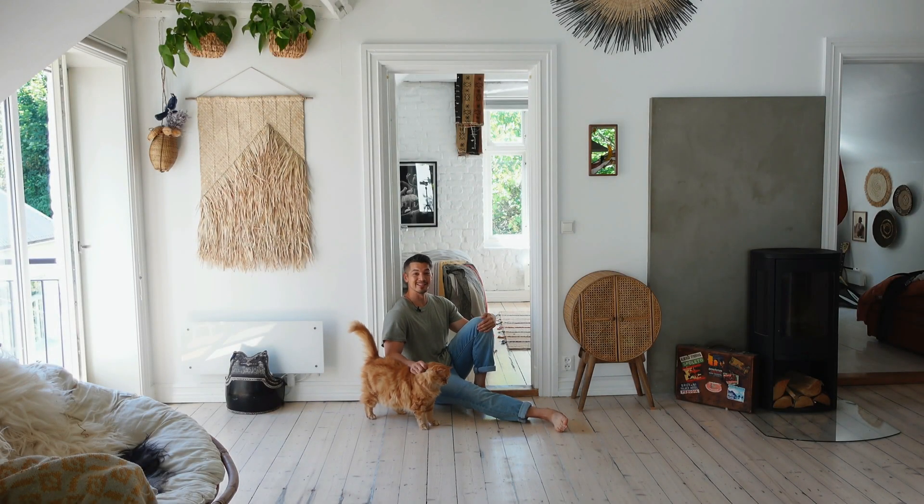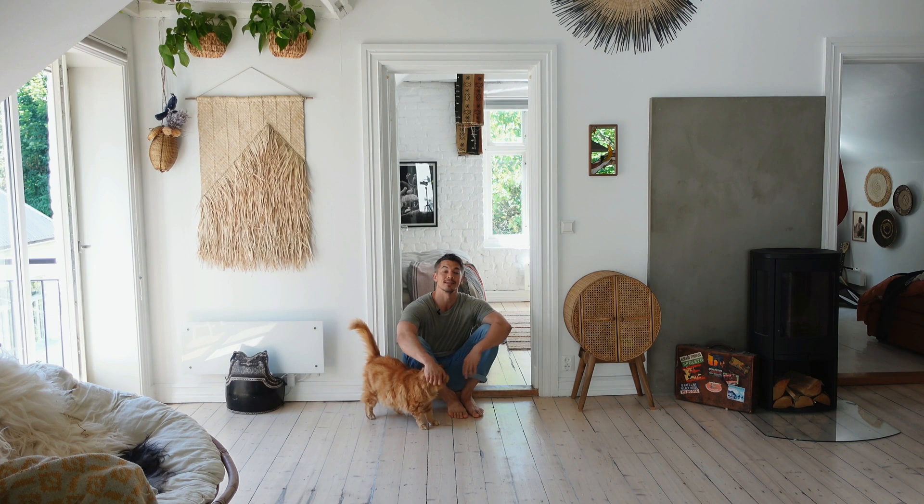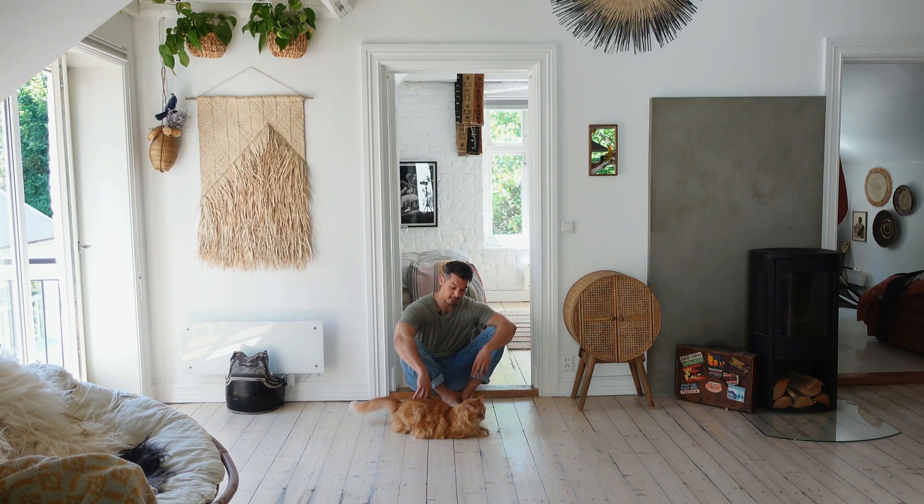Hello, bipeds of various shapes and sizes and with different hopes and dreams. My name is John and welcome to this Spinal Waves class. I am joined, as always — or at least for the second time — by my wonderful assistant, Ignis the magnanimous, the effervescent, the cat.